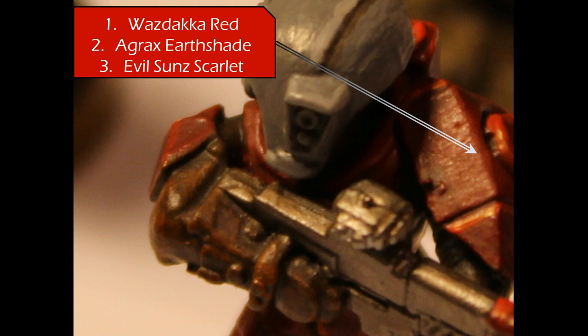Then go ahead and highlight up the edges with Evil Sunz Scarlet. You can see on the shoulder pad here I do the same single-sided highlight that I do with my Crisis suits.